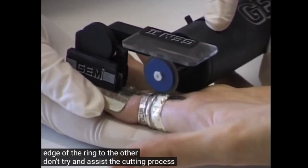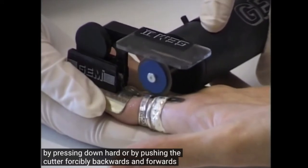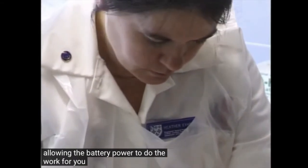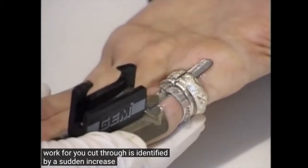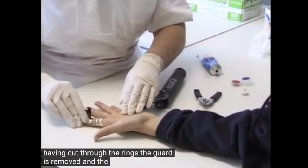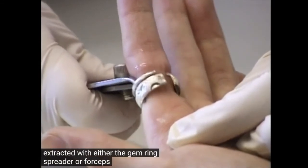Don't try and assist the cutting process by pressing down hard or by pushing the cutter forcibly backwards and forwards. Move the cutting disc at an even pace, allowing the battery power to do the work for you. Cut through is identified by a sudden increase in the speed of the cutting disc. Having cut through the ring, the guard is removed and the ring is opened then extracted with either the GEM ring spreader or forceps.